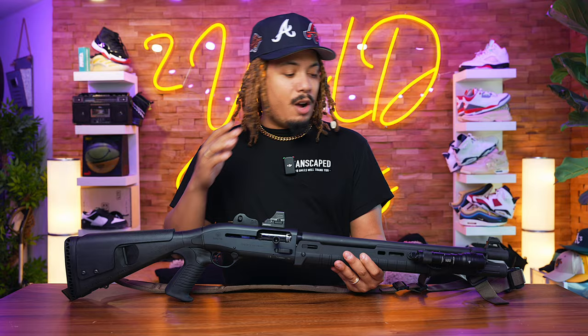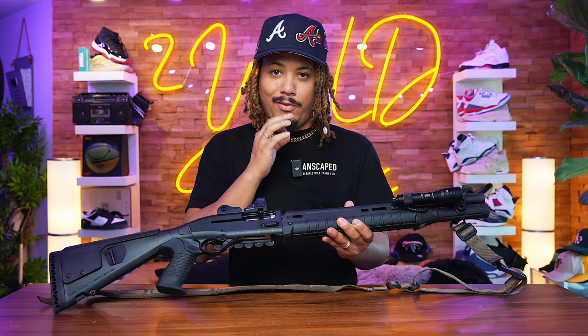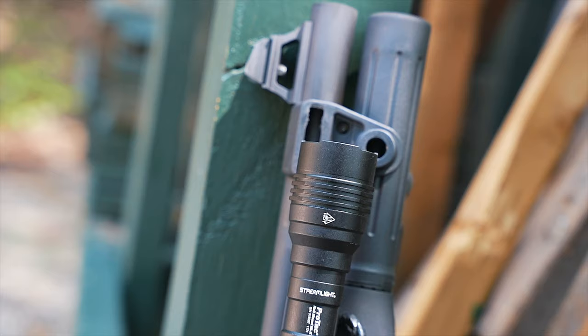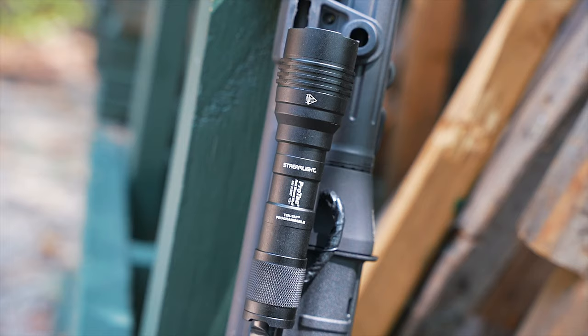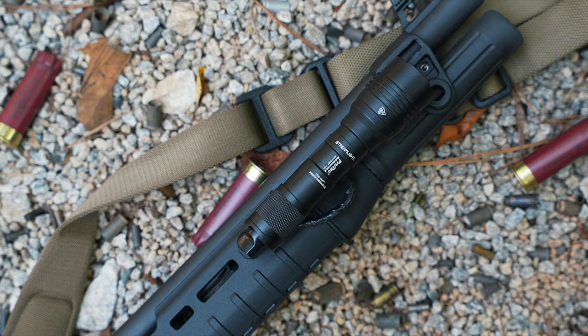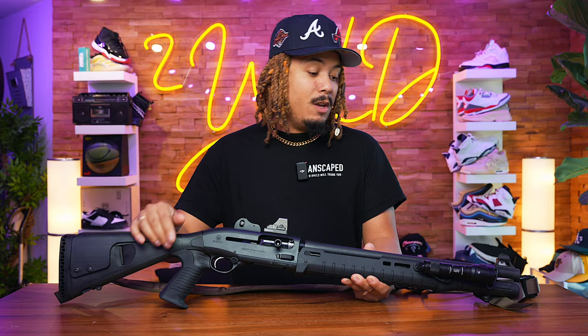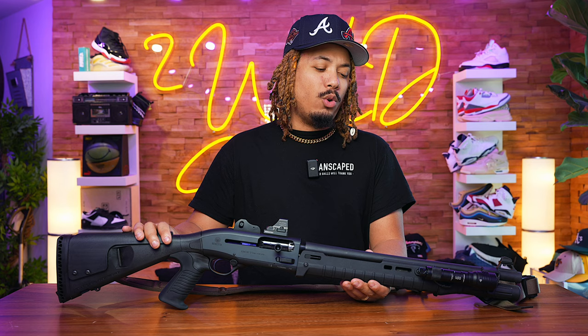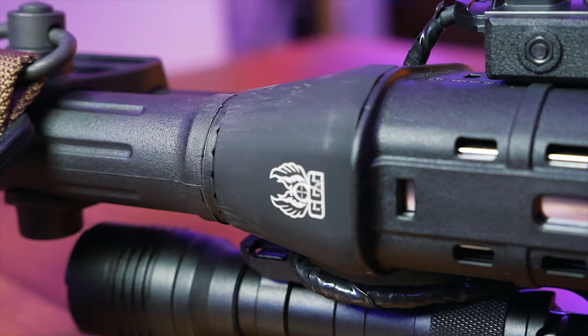Starting from tip to butt, we had to put a light on this gun. The light we used is a Streamlight ProTac — a very solid piece of equipment, very nice reputation, and very affordable. This is definitely a good entry light. You can go with SureFires and spend a lot of money, but Streamlight and Olight are both options. I think Streamlight has had the better reputation for quality and build.